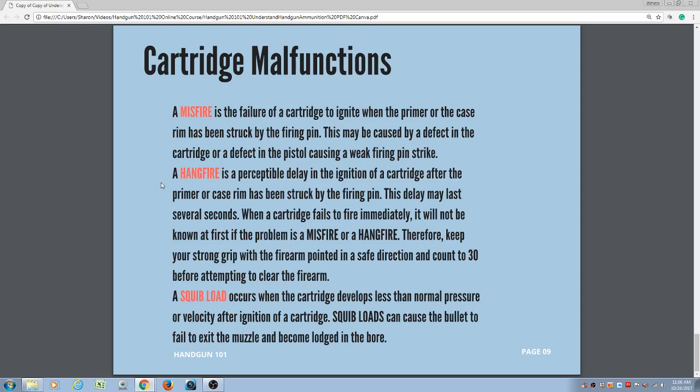If you have a semi-automatic and in a gunfight you press the trigger and nothing happens, you want to tap, rack, and bang. Take the palm of your support hand and slap the bottom of the magazine as firmly as possible to make sure it is seated. Then rack your slide, which will eject the malfunction cartridge. When the slide comes forward, it will feed a fresh cartridge — then bang. If that ejected cartridge was a hang fire and it goes off on the ground, with nothing firmly holding it, the bullet will go one way and the casing the other. The worst that could happen is you get struck by it. But in a gunfight for your life, tap, rack, and bang is what you would do.